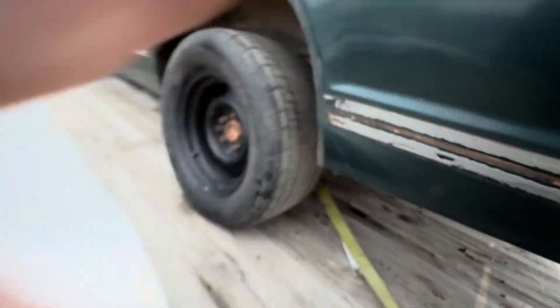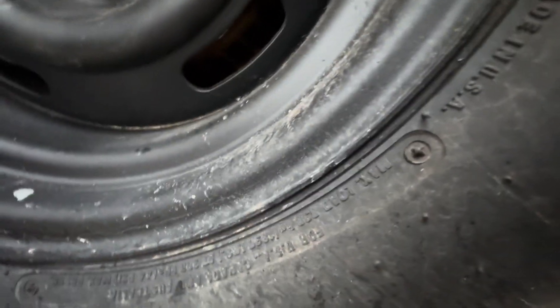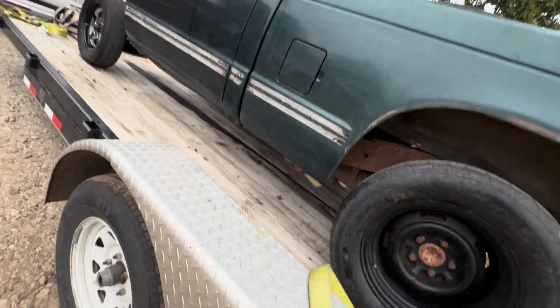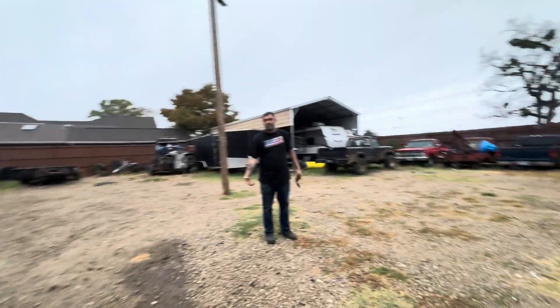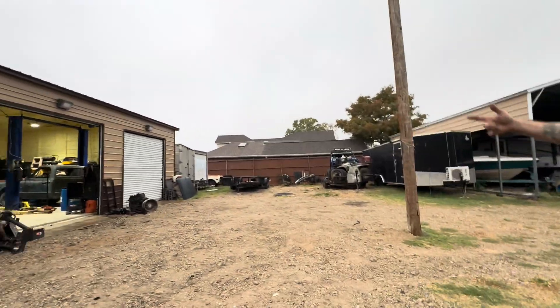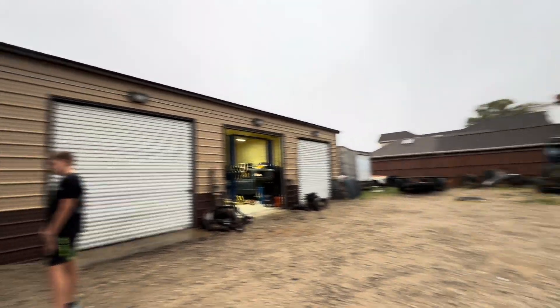Brakes still work? Yeah, they work, but we can't get in the truck — it's full of parts. Just roll the window down at least to steer. I got it on the winch, man. We'll winch you down, but we need to steer to go over. Yeah, you can roll the window down and steer just fine.